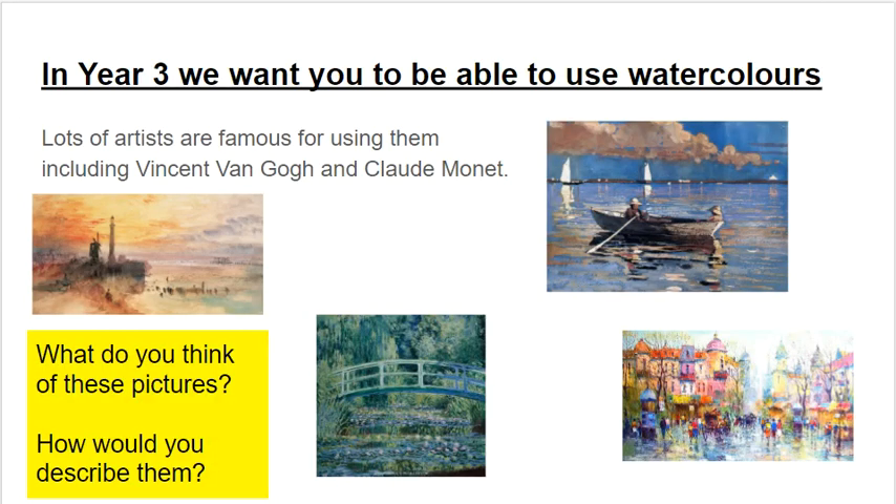So this year in Year 3, we want you to be able to use watercolours because it's a really, really cool technique and lots of artists are famous for using them. Some of the big name artists you might have heard of are Vincent van Gogh and Claude Monet. On the screen here, you can see a few examples of watercolour pictures. I'd like you to think about what you think of these pictures and how might you describe them. Pause the video and take a minute or two to think.